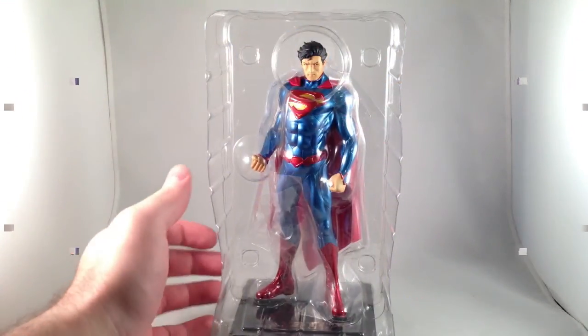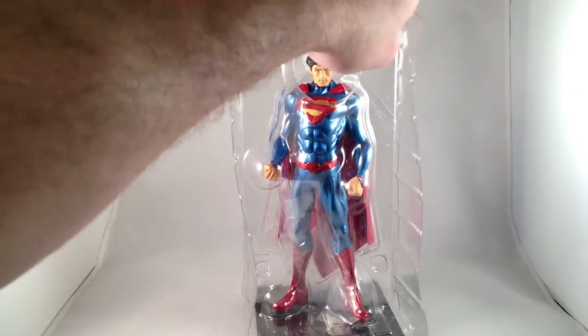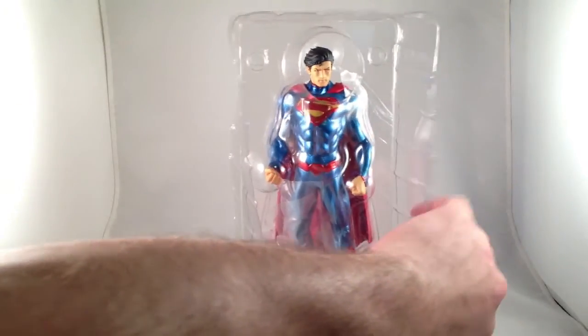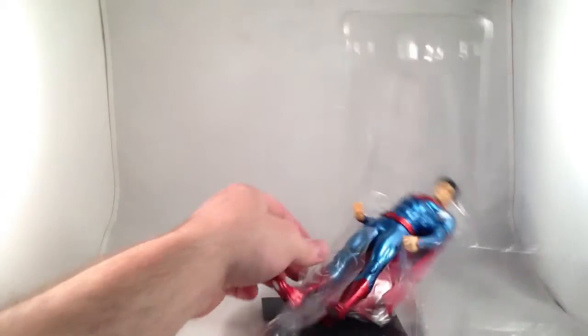Let's open it up, out of the box. It's just in a neat little clamshell box that snaps together, and the figure's going to fall right out like that. It turned out better than expected.